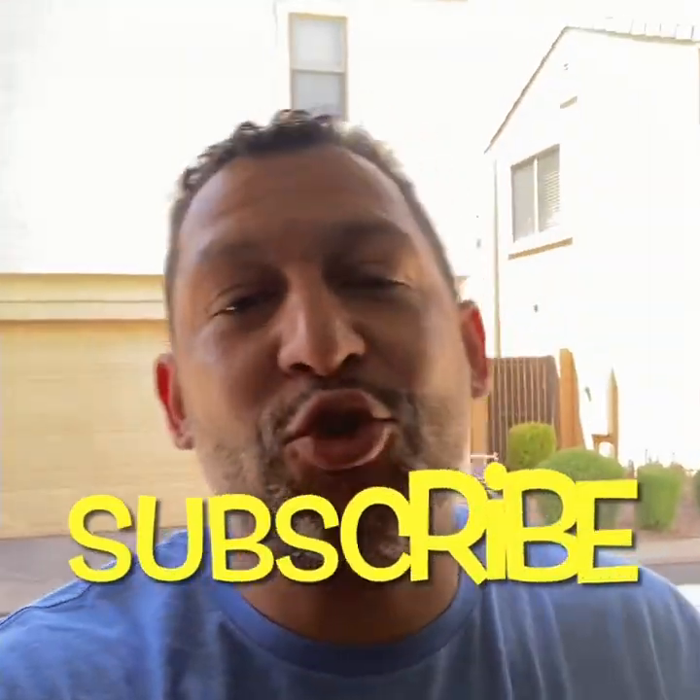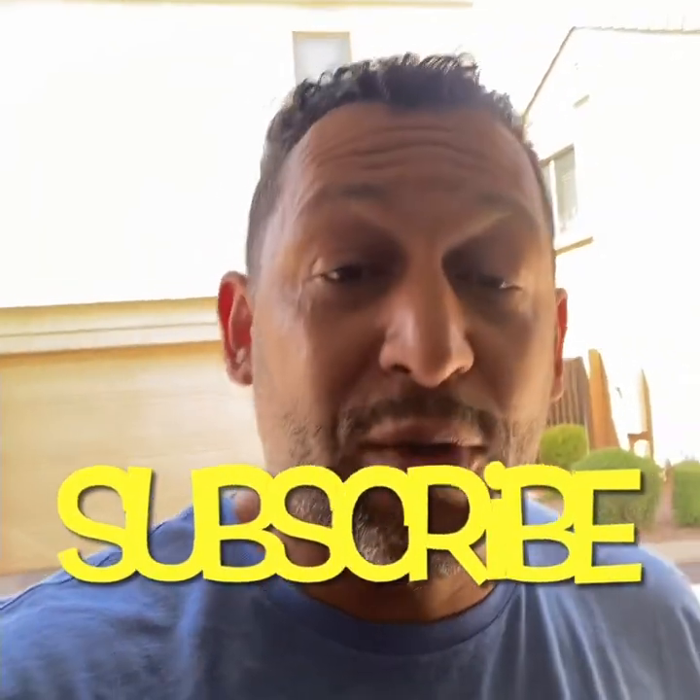If you know any ill hot dog spots in the valley, hit me up — I have a few in mind that are on my list. Check us out, Ricky's Raw Reviews. If you have not subscribed, please subscribe to the channel for more reviews and more content.